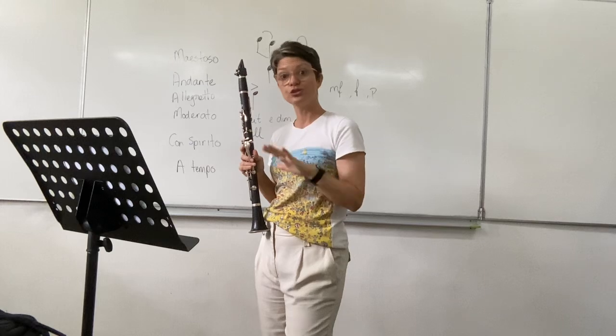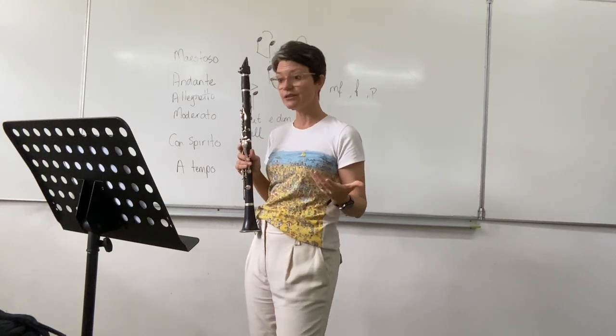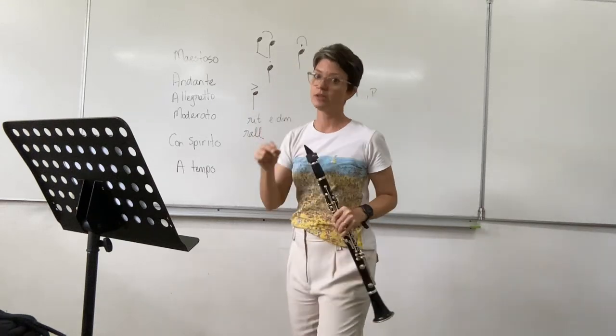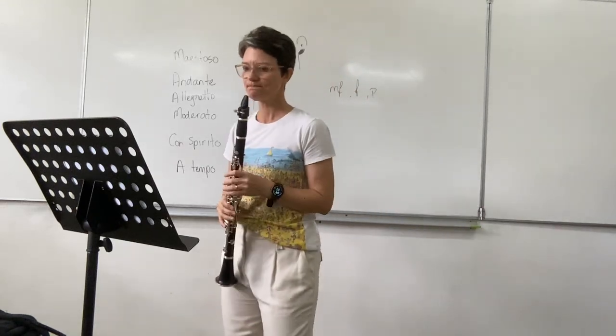It's andante, it's soft, you're doing exactly the same thing as the flute player. Be careful again of the fermata. Always be looking at the conductor.